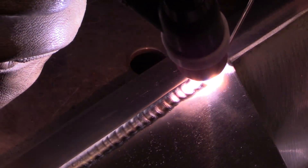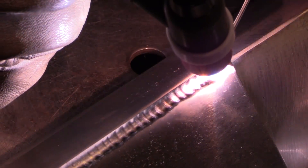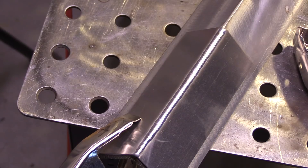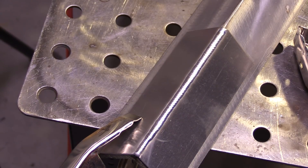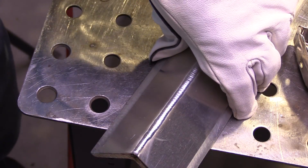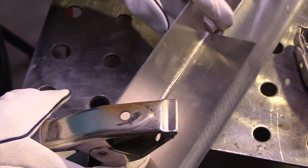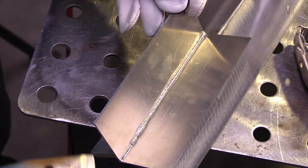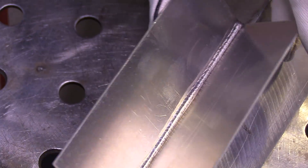So that's the end of the joint — going pretty good. Now I didn't get a lot of penetration for the first inch or so. Started off a little tentative and then I decided I need two or three more amps. You'll see the first inch or so I just barely got penetration, and then the rest of it did pretty good.